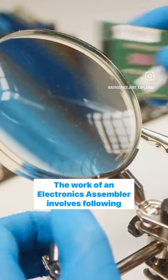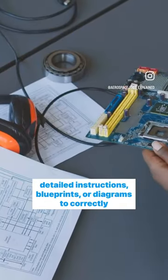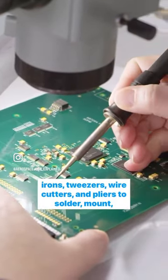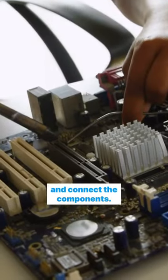The work of an electronics assembler involves following detailed instructions, blueprints, or diagrams to correctly assemble electronic components onto circuit boards or other substrates. They use various tools and equipment including soldering irons, tweezers, wire cutters, and pliers to solder, mount, and connect the components.